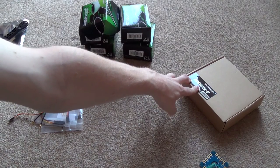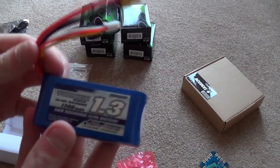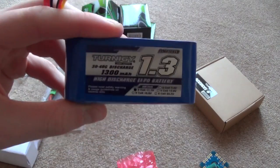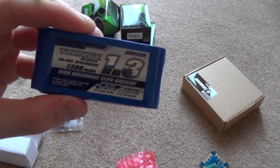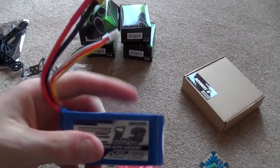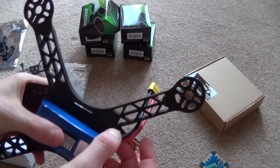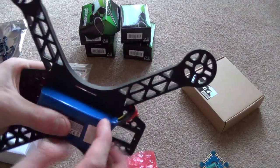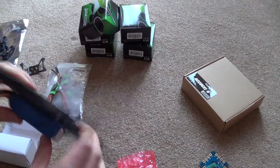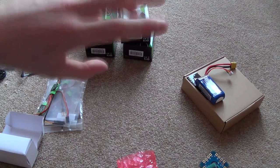Moving on to the power source: a LiPo battery and a Turnigy AccuCell 6 balance charger, which I needed to properly look after my battery. The battery is a Turnigy 1300mAh 3S with a 30C discharge rating. I think the battery is actually the heaviest component of the whole quad. My intention is to mount it underneath the frame, and I'll work out whether to use velcro strapping or sticky-back velcro to secure it.